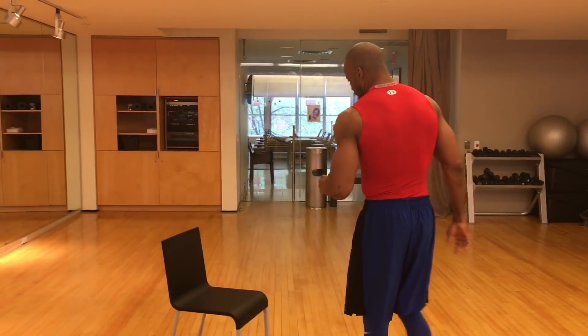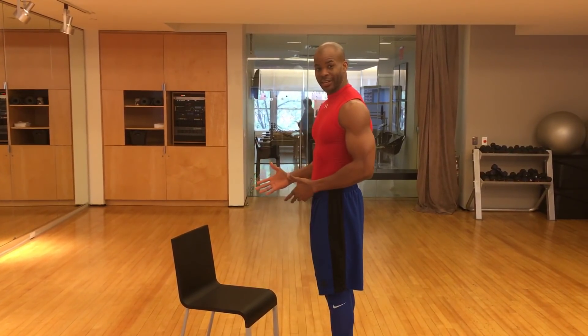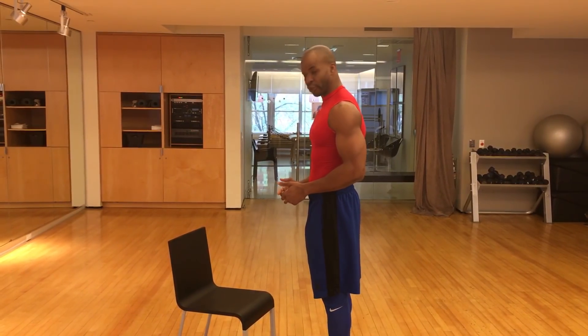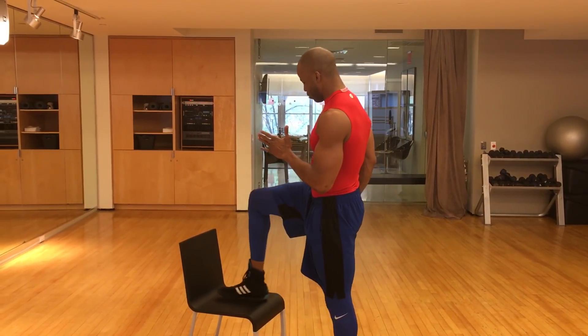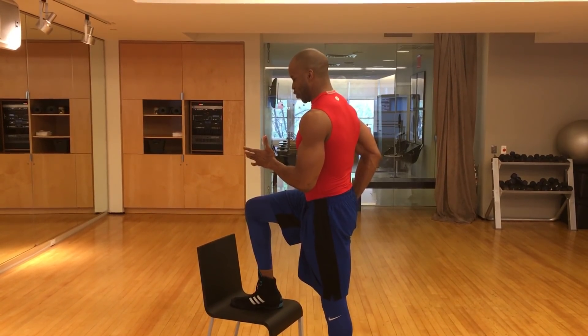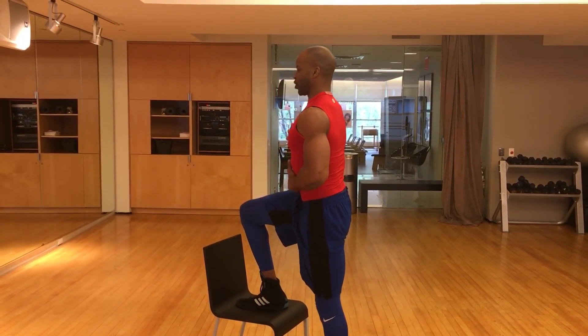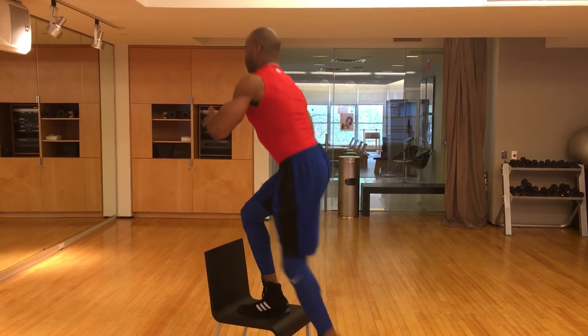So we're going to step over here, and the first thing you're going to do is you're going to grab a bench, or a chair. Any chair of this height will do. And you want to put your foot on the bench or the chair, and then you're going to squeeze your butt and step up and down. Keep your chest up, keep your abs tight, and step up.